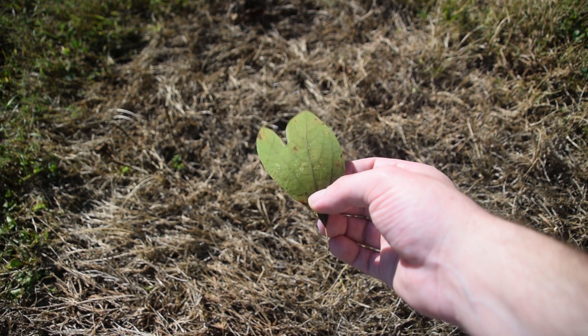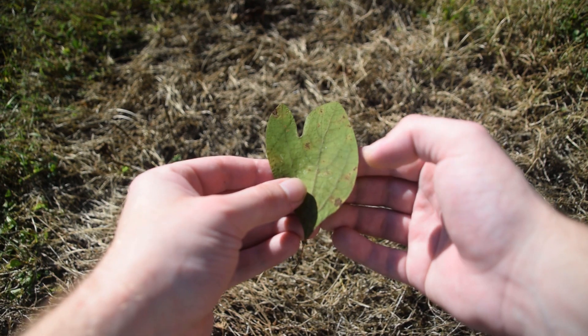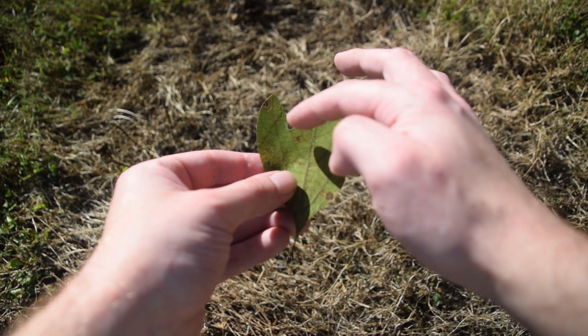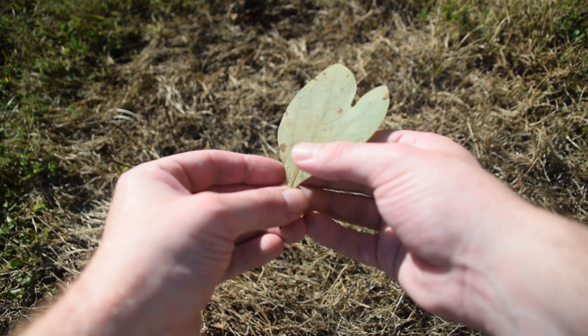This is very commonly seen on a lot of sassafras trees, along with the two other types of leaves on sassafras. Whenever we look at this leaf, we can notice this one large lobe and then this one small lobe over here, making it resemble a mitten in shape. Therefore it's called the mitten-shaped leaf.